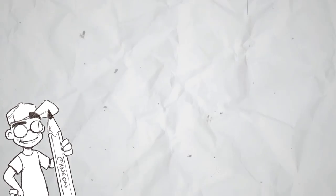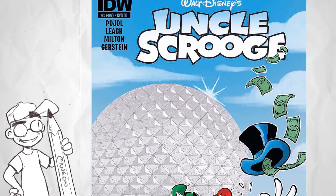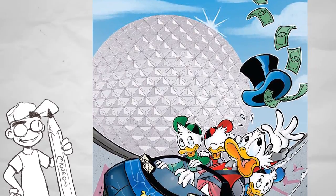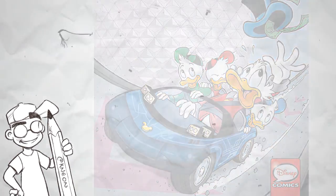Welcome back to Clownfish TV, this is Neon. For those of you who don't know, I've worked professionally in comics for over 15 years, both on creator-owned projects and licensed properties, including a ton of Disney comics. Part of our goal for this channel is to give other creators some drawing tips and tricks, as well as review tools that can help you become a better artist.